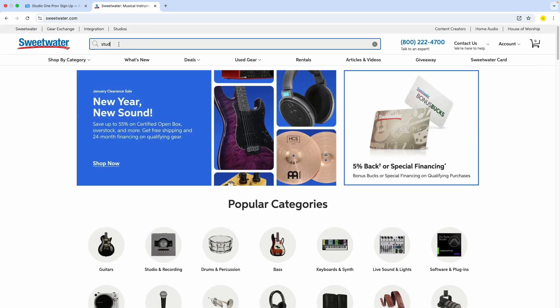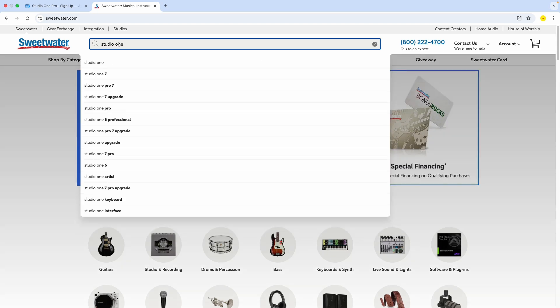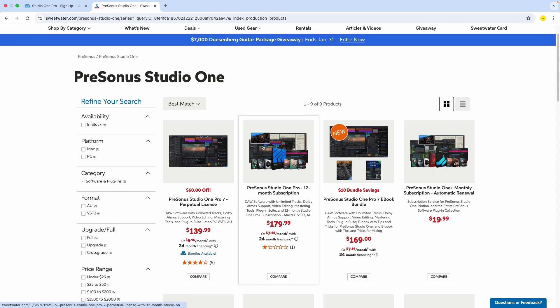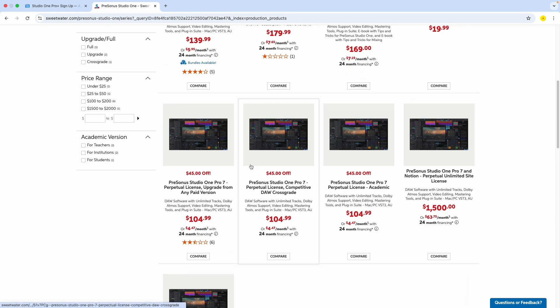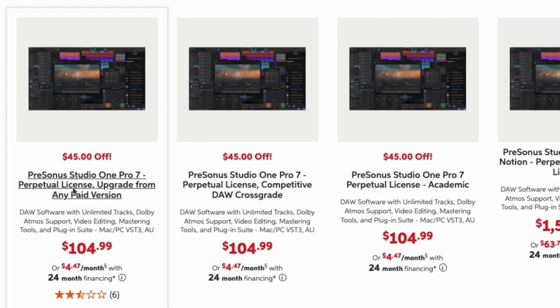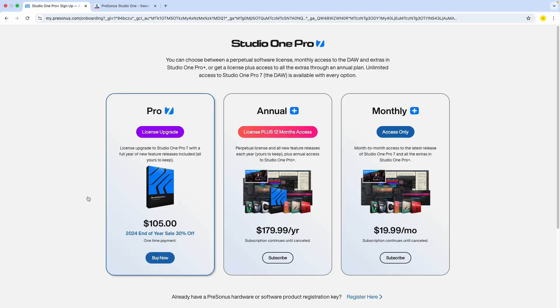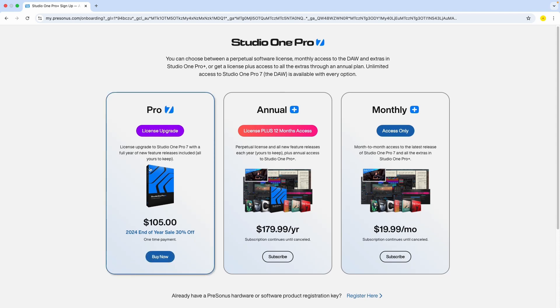There is another way to get the license, which is by going to websites like Sweetwater. If you search for Studio One there, you will also see the options to upgrade your license. You can see the different sales they're having, with a similar price — $45 off for the license upgrade. But I'm going to close the Sweetwater website and do it directly on StudioOne.com.